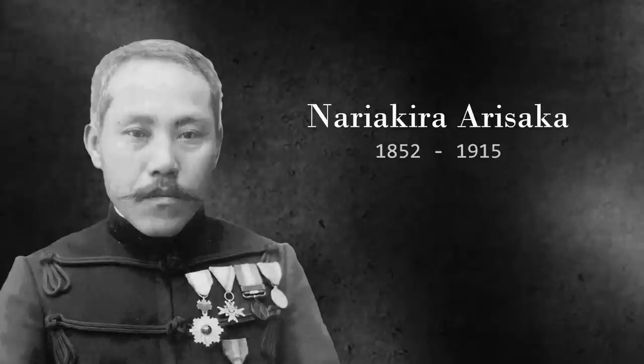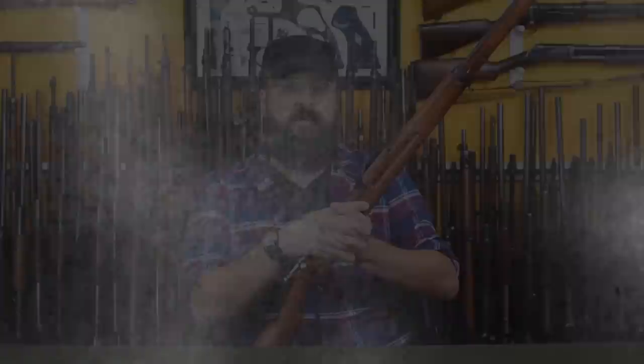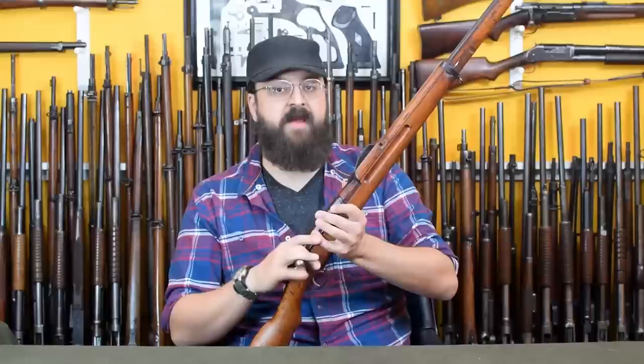The Type 30 had been an army project, one headed by artillery officer then-Lieutenant Colonel Arisaka Nariakira, who was made full Colonel in May of 1897, going on to serve as Chief Superintendent of the Tokyo Artillery Arsenal. Sadly, Arisaka's rifle wasn't perfect, but the first complaints would not come from the Army, but from the Navy.